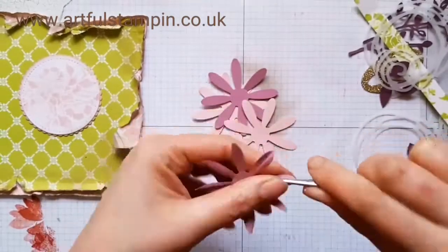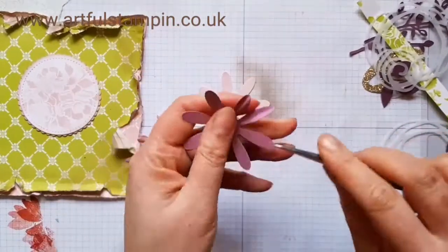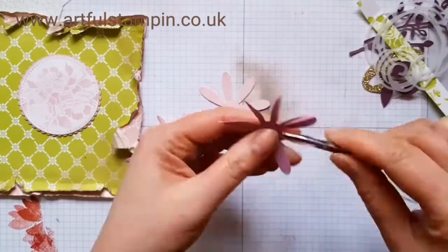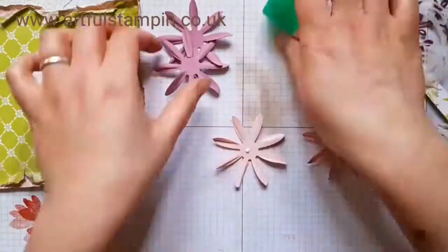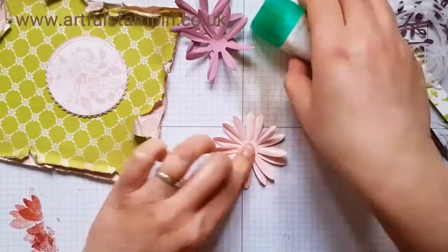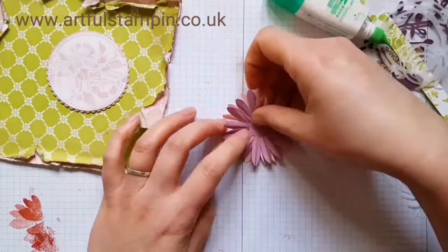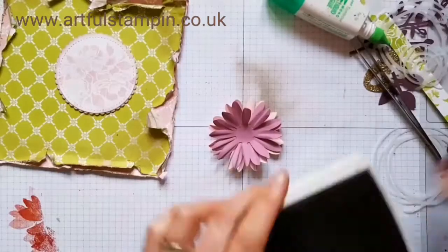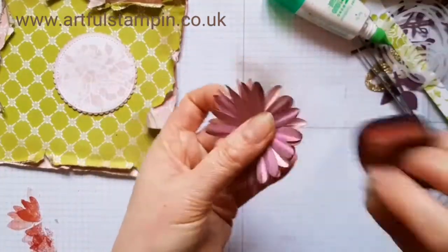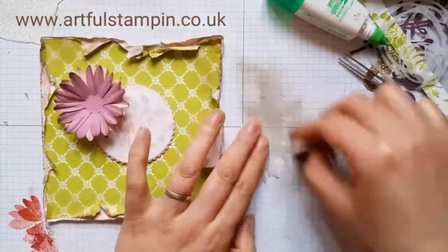Here I'm twisting and shaping the petals of the Daisy Punch. I cut out four — two in Sweet Sugar Plum and two in Powder Pink. I wanted to create a really full-looking flower, so I stuck all four layers together. Once they're stuck down you can play with the petals, pull them back, and get them how you want. Then I just edged them with a bit of Fresh Fig as well.